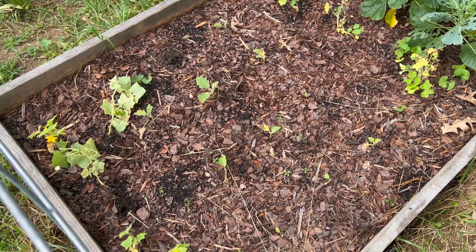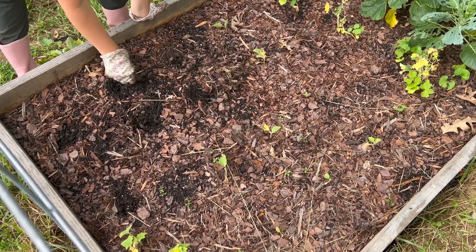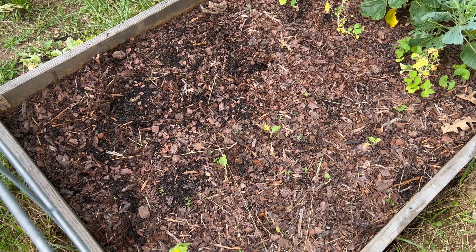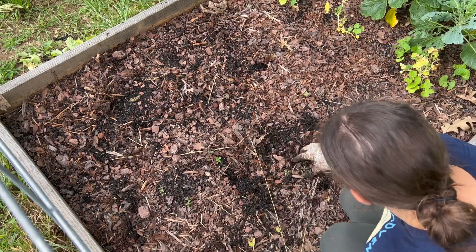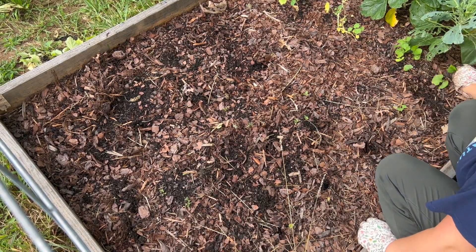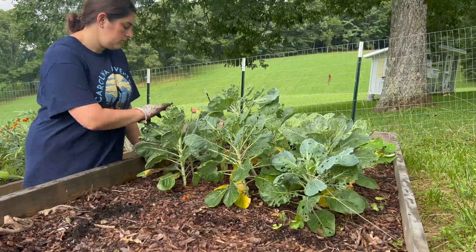This is where my sad eggplant plot was. As you can see, these didn't grow at all. That was my mistake — I put them out way too early. I also tried eggplant in another spot from seed and they didn't grow whatsoever. So we'll try eggplant again next year, but for now I'm clearing out this spot so we can put some of our brassica starts in.